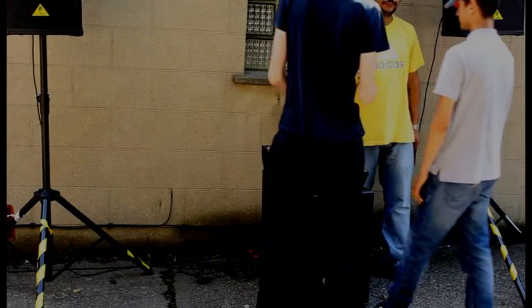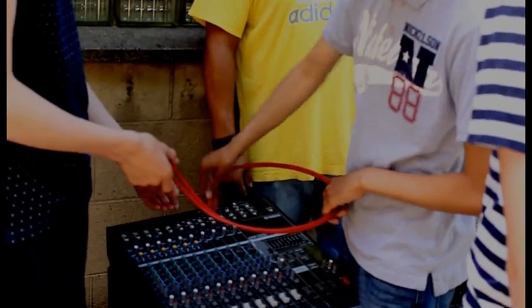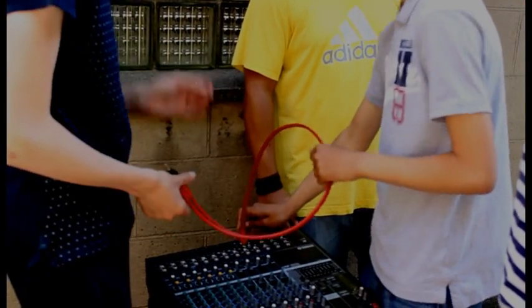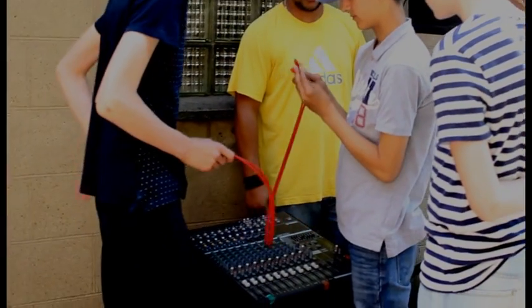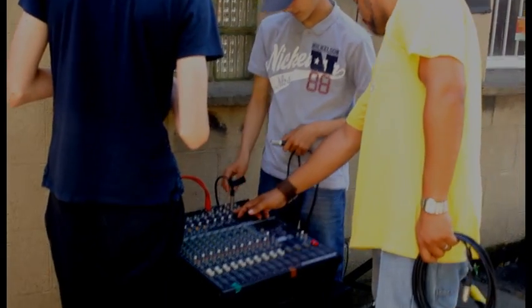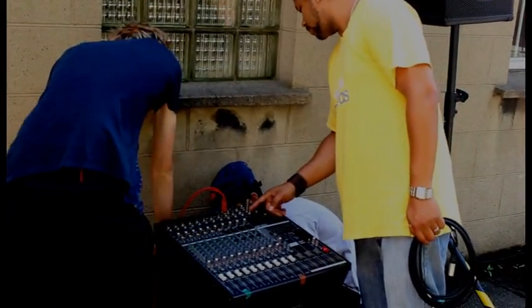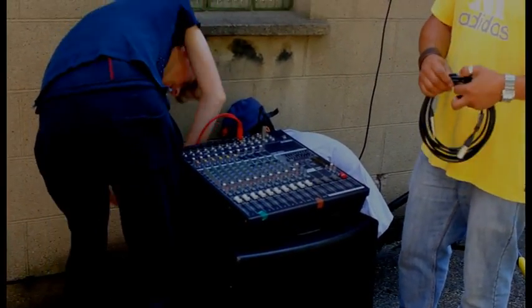So we're connecting up the cable - this is going to be for the laptop, which is also known as the audio. What's Zayn just done? Has Zayn just done that right? Wrong one. So remember there's red and white, left and right. Look at them. Left. Yeah, left and right, right and red. So when you've got it, you put it into left - put that into the left side.